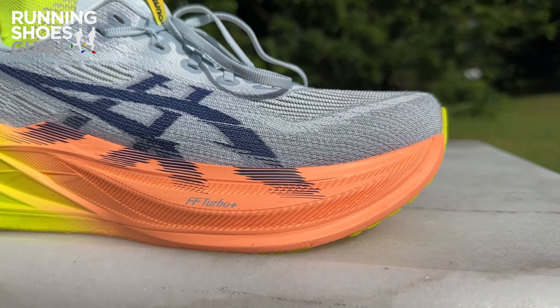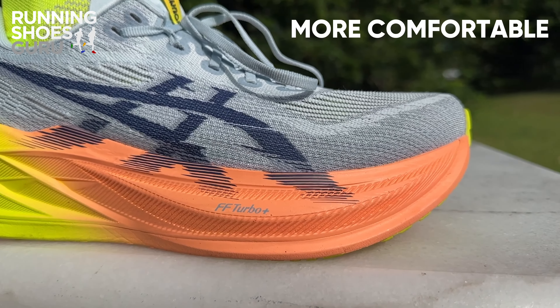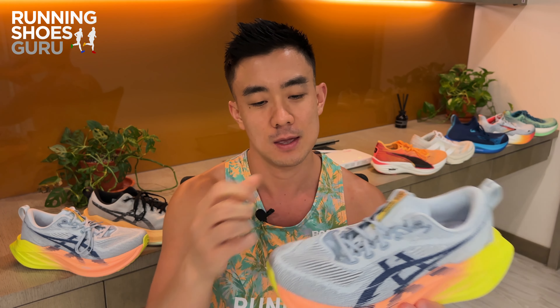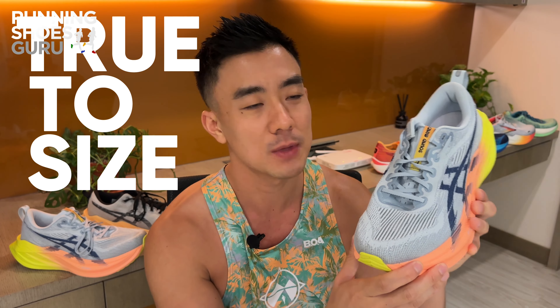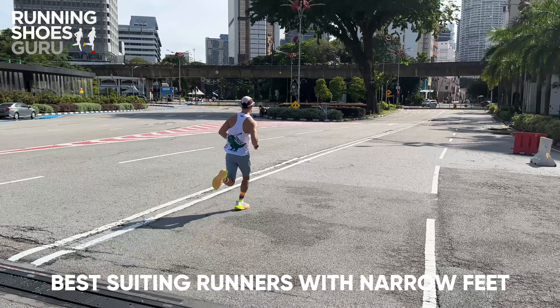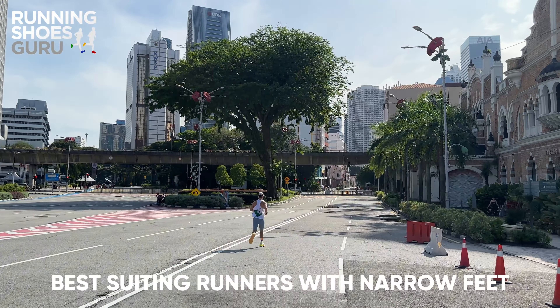The upper is an improvement over version 1 — it feels more comfortable and it's also more breathable. The flat tongue is semi-gusseted so it doesn't slide around during runs, and foot lockdown is superb. You also get a reflective heel pull tab at the back for safety in low light conditions. The fit is true to size, but it's got a narrow forefoot and toe box, so it's best suited to runners with low volume, narrow feet.